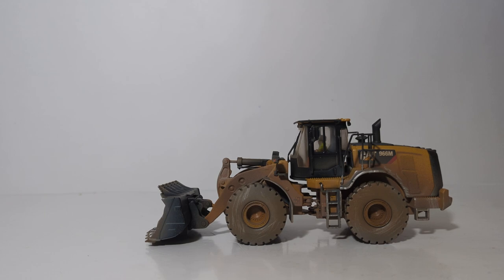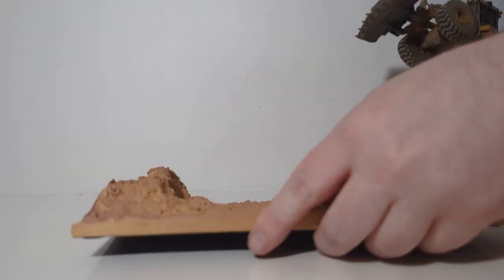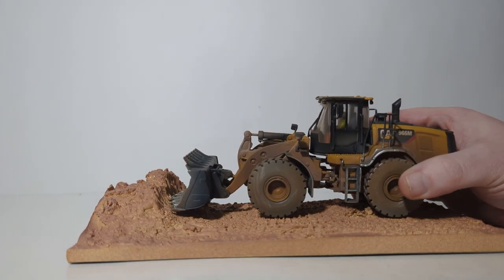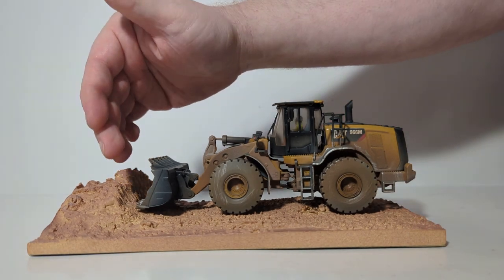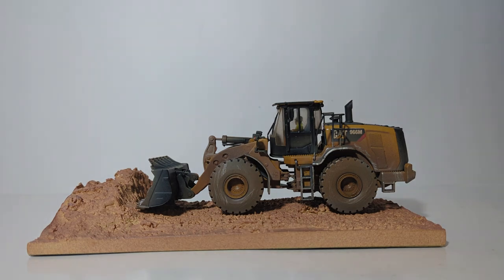All of this can be forgotten because basically this model was designed to be a static display model that you put on the resin base. Here it is displayed on the resin base — make sure you line up your bucket teeth with the teeth indentations into the stockpile for the ultimate realistic view. And honestly, if you're putting this on your desk at work or in your display case at home, it really, really looks good in this position.